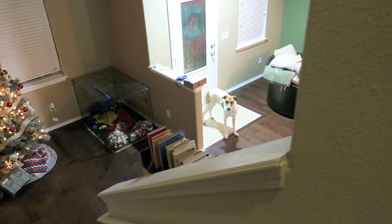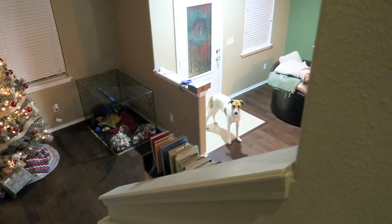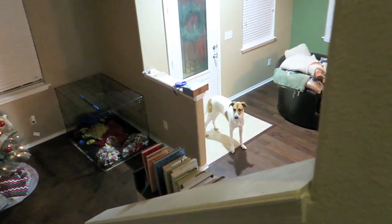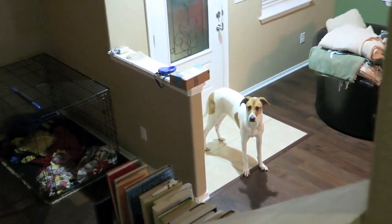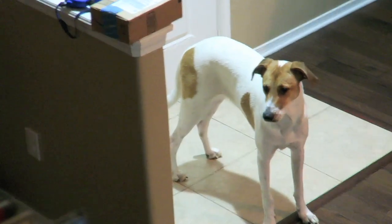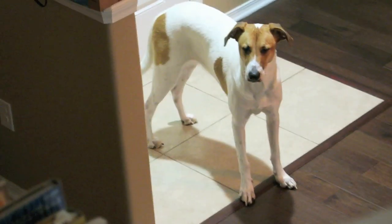Hey, come on. Can you show YouTube that you're a good dog? Bruiser. Come here. We just went outside.